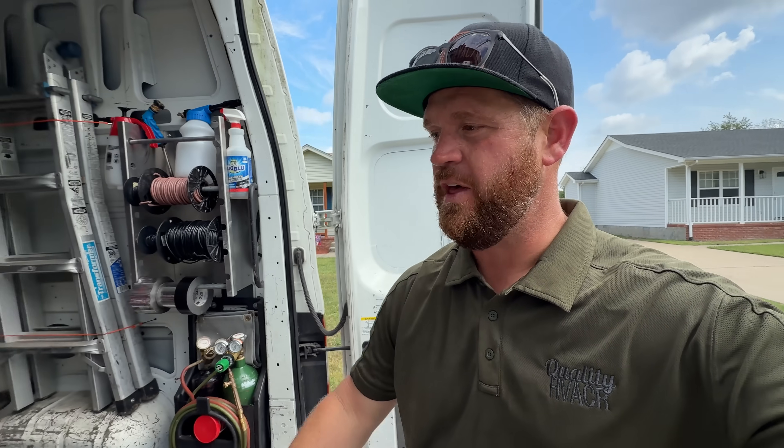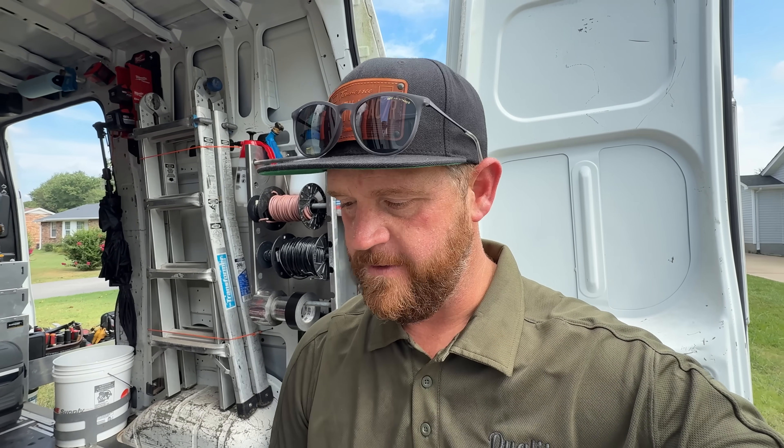All right, so that's a wrap on this job. Everything went well. System is now leak-free and pressures are looking good. The vitals are looking good — superheat, temperature drop, all that good stuff. It threw me for a loop there for a second because I didn't know that the indoor coil was a block of ice. But once we got that thawed out, everything looked great. If you guys like what I'm doing, subscribe to the channel and I'll see you in the next one.